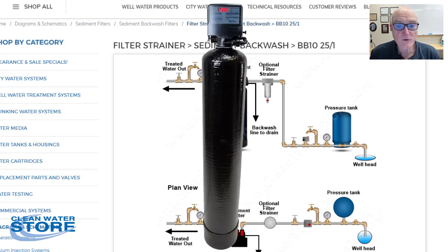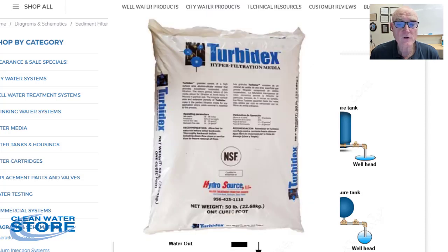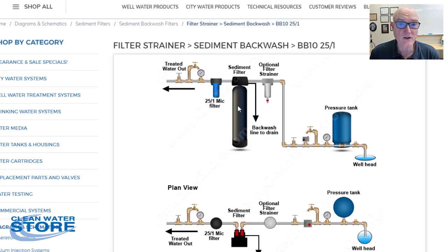Then it goes into the sediment filter, and these things are great. It has a type of filter media in it that lasts for years. We use a Turbidex brand — it's a light filter media that's naturally mined, and it removes sediments and filters down to the three to five micron range.